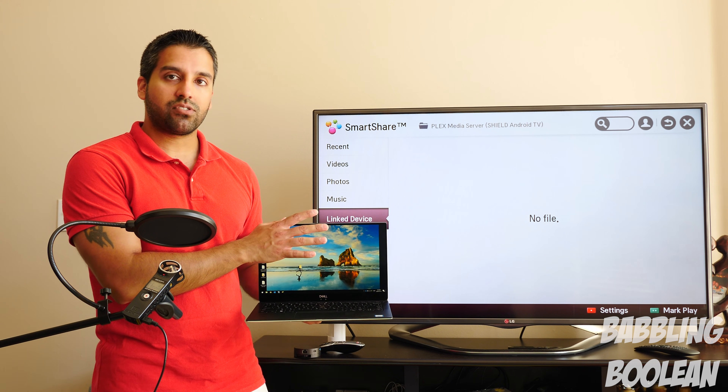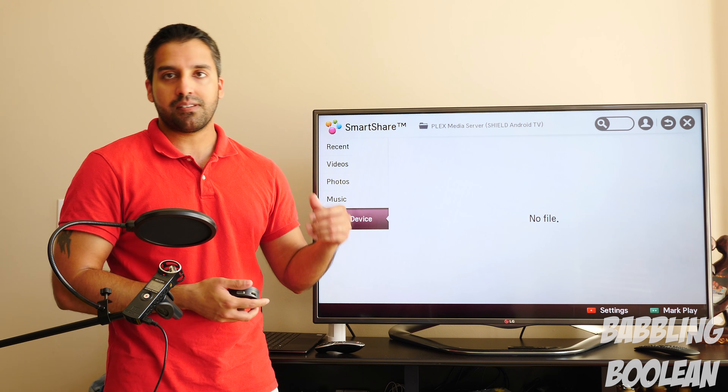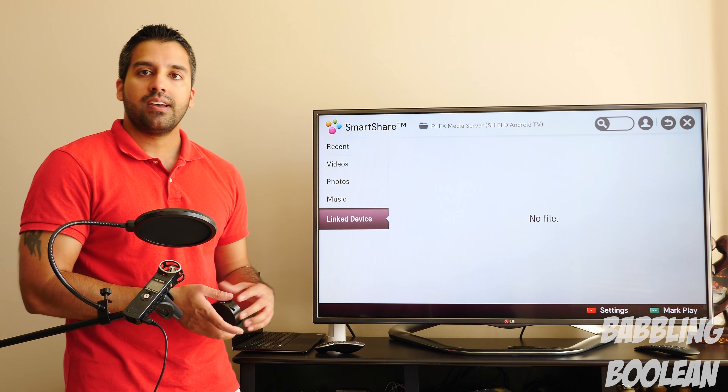After I get it connected to the TV, I'm also going to show you as an added bonus how to configure the display. Video adapters come in various forms to match whatever video connection you need.